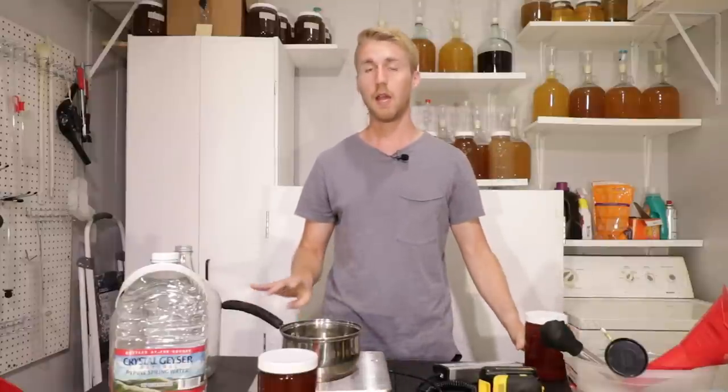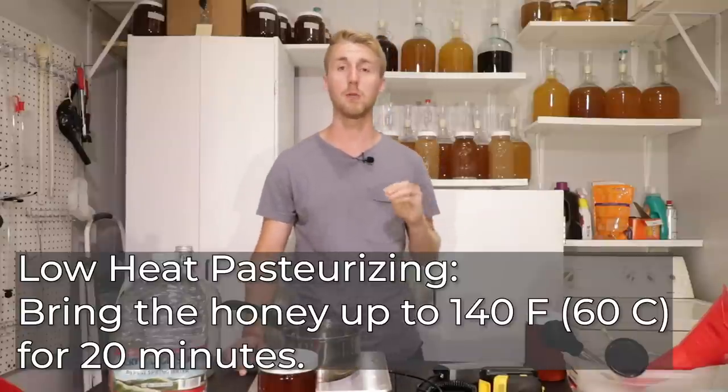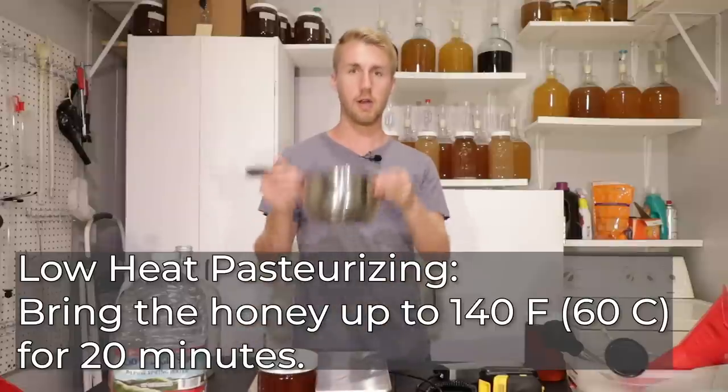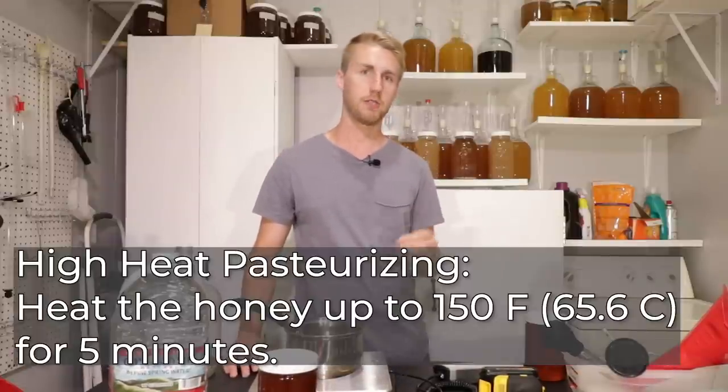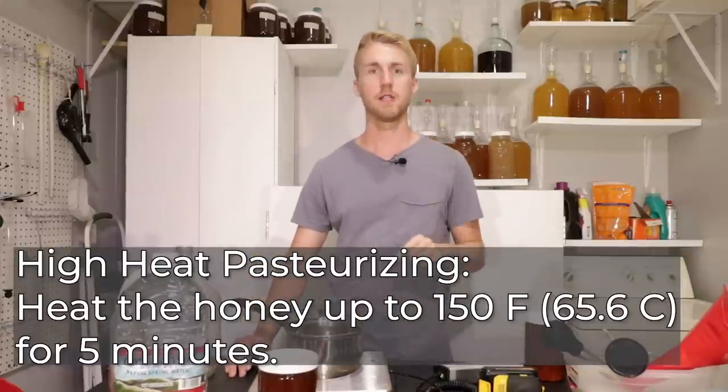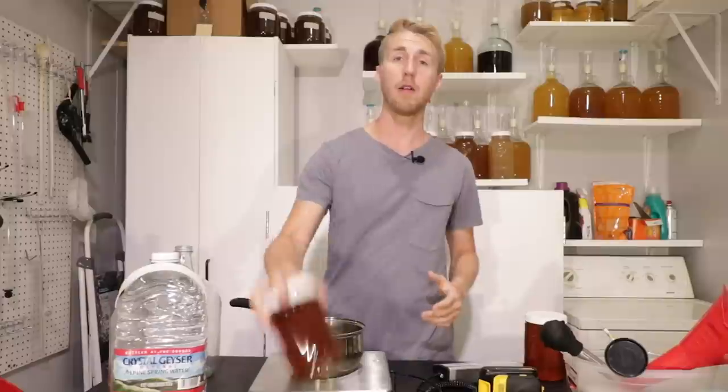So here's what I'm going to do. I'm going to take 2.5 pounds of this honey right here and I am going to low-heat pasteurize it, which means I'm going to heat it up to 140 degrees for 20 minutes on my stove in this pot. That will pasteurize it. The high-pasteurization method is 150 Fahrenheit for 5 minutes, but we're doing the low heat. Then I'll make my mead with the heated honey, and also make the mead normally without heating my honey — same recipe. We're going to see if there's any taste difference.